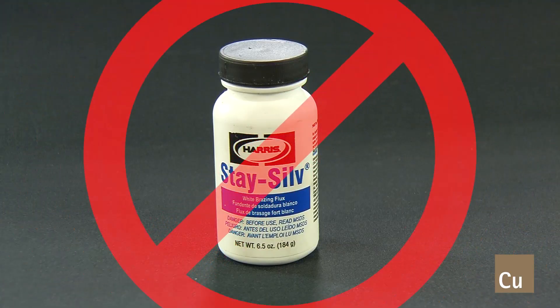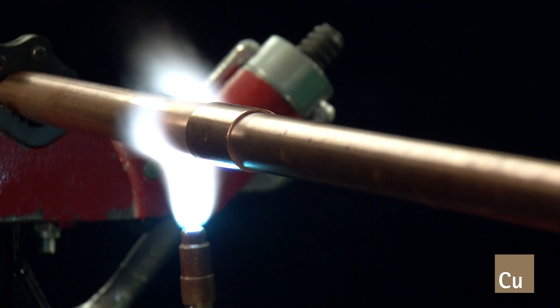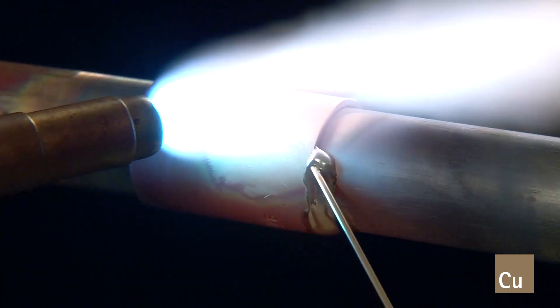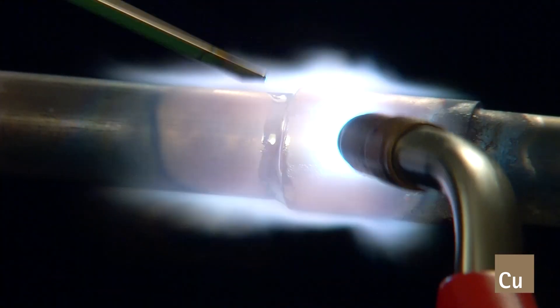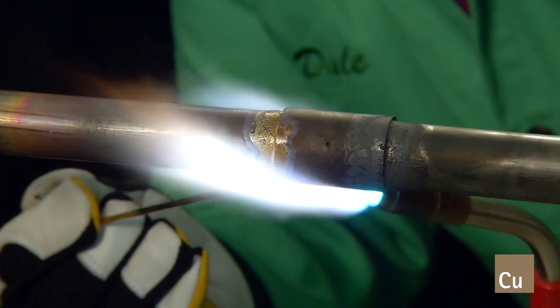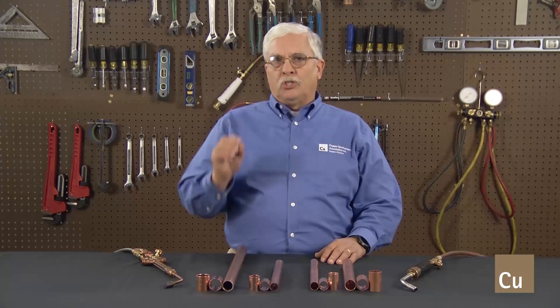When joining copper iron tube to copper iron fittings, no brazing flux is required. For a horizontal joint, begin preheating the bottom two-thirds of the tube and the bottom two-thirds of the fitting cup. When joining copper iron tube and fittings to materials containing phosphorus, brazing filler metals containing at least 2% silver of AWS B-cup series are recommended. However, tube and fitting manufacturers' installation recommendations should be followed.